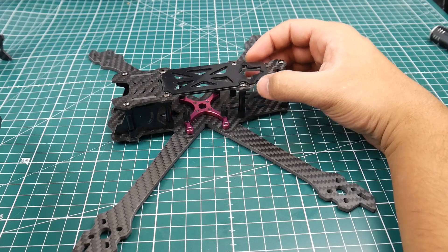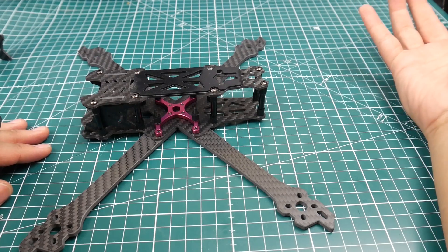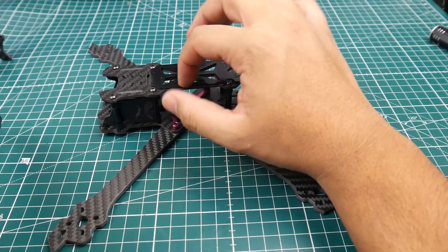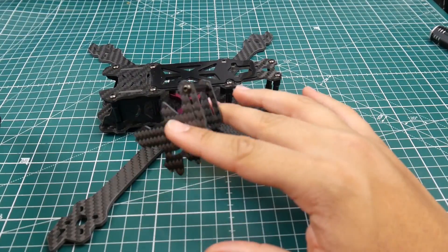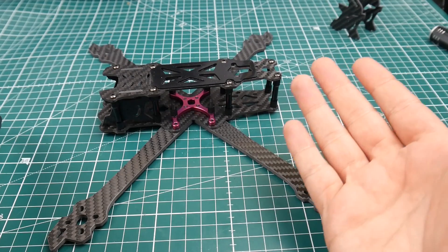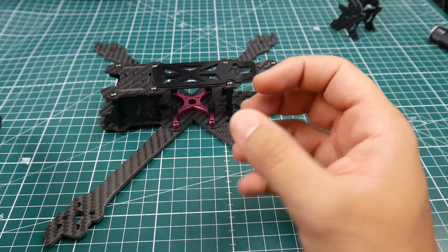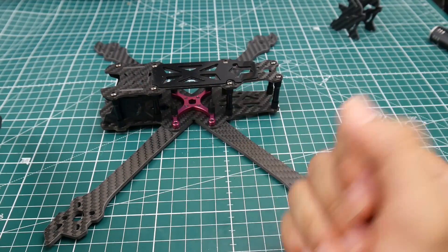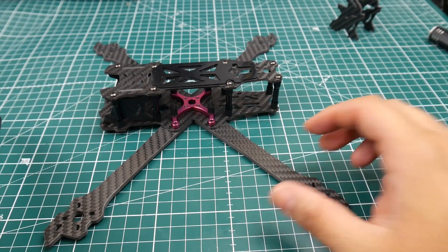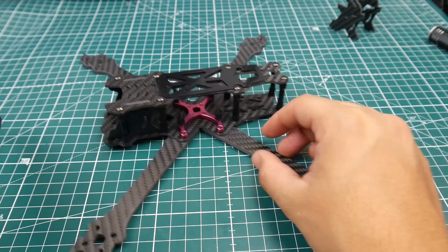Overall, it's a very nice freestyle frame — not really a racing frame, though you could use it if you want. It comes in at around 126 grams as shown, and with the extra bumper piece it'll probably be around 130 grams. They give you everything you need, and not just four standoffs — they give you eight. That's just JebRC for you. You pay 50 bucks and you get 50 bucks' worth of stuff. The quality is beautiful.